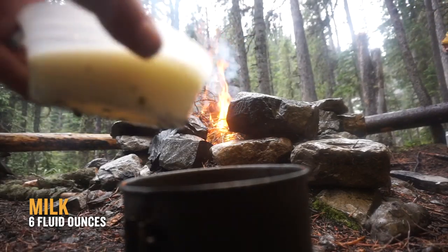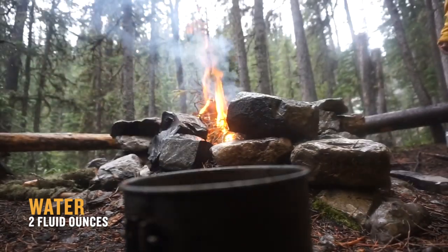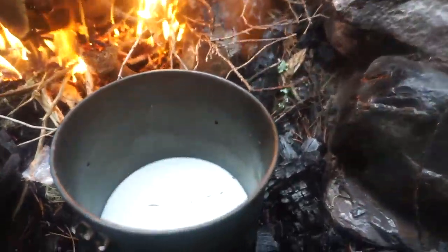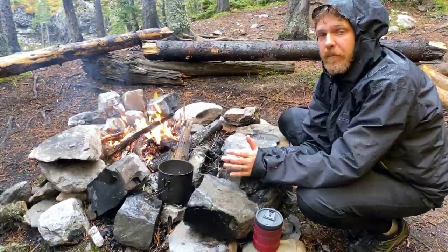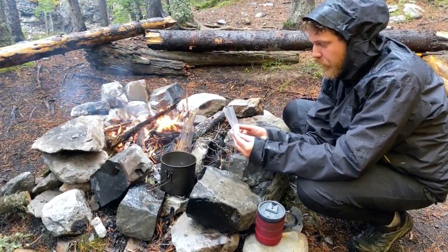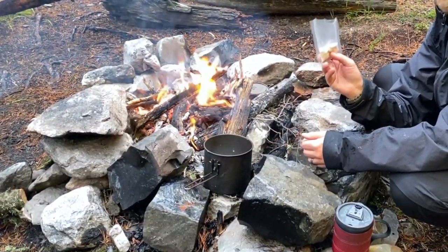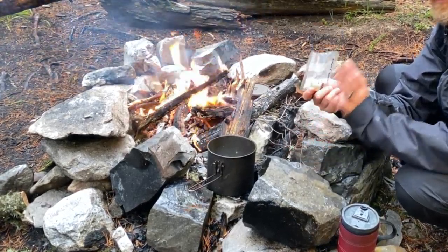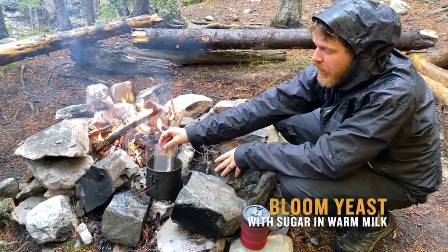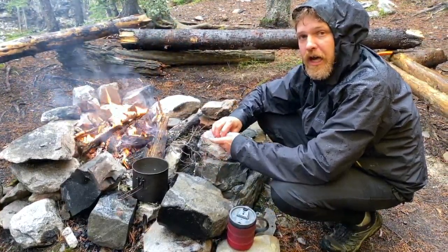We're going to heat up our milk and our water. Six fluid ounces of milk and two fluid ounces of water. We'll get it warming up so that we can add our sugar and our yeast to start blooming. Our milk's warm. We don't want it boiling — we don't want to ruin our yeast. You can travel with sugar and dry yeast together and it doesn't do anything, so this is good to know. We're going to put our sugar and yeast in the warm milk and water, let it dissolve, and then we'll start kneading our naan bread.